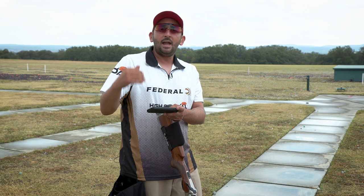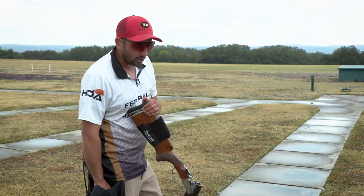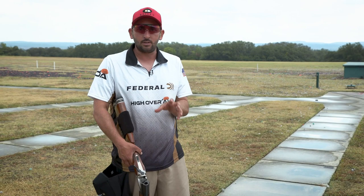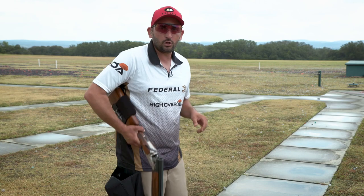Now, another common thing that we'll see out here is the shooter will be tracking the target and right at the last second they'll start to push up a little too steep, where they're actually covering the target as they squeeze. The idea is we want to see what we're shooting at — we don't want the barrel to be in the way. We want to be able to make a good move and see the target. So let's go ahead and take a look at what that would look like when the shooter is tracking it well but actually lets the target disappear behind the gun.